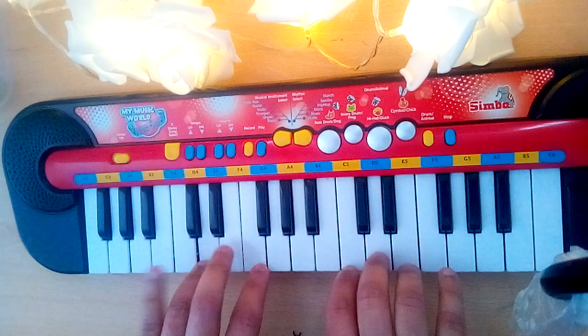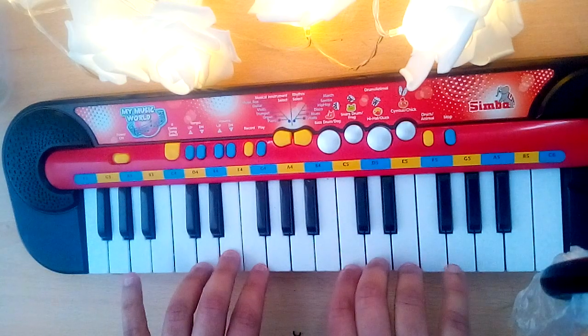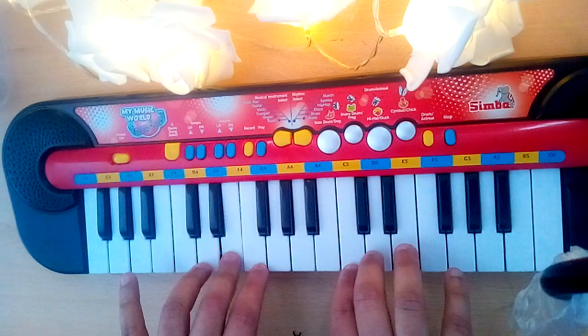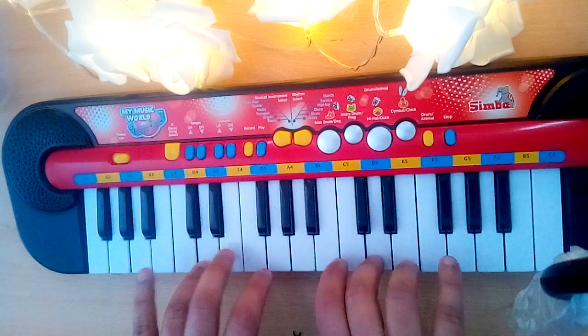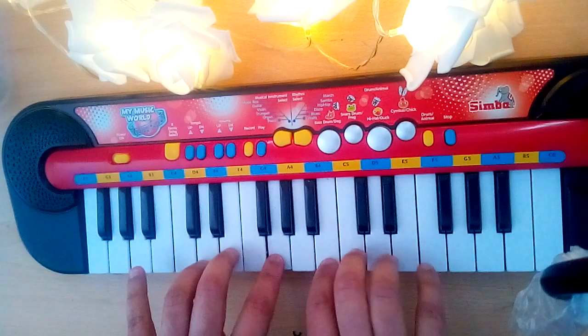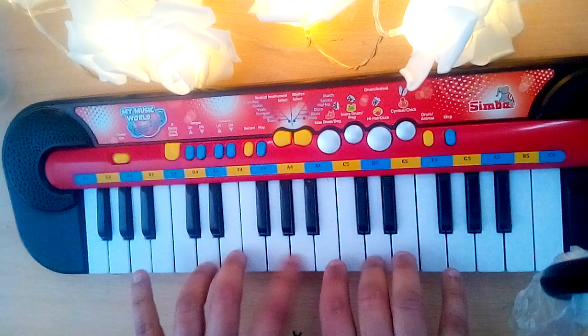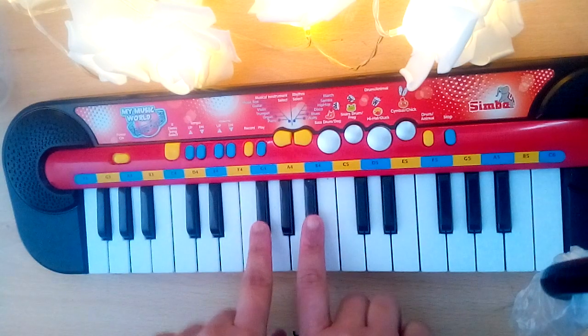This is the trumpet mode. If you want low tones, you can use the black keys.